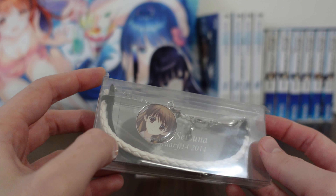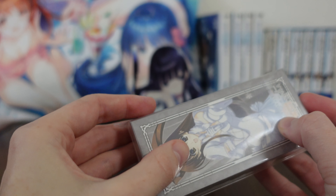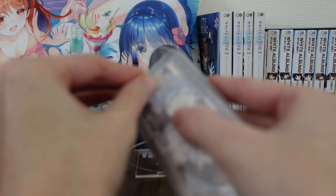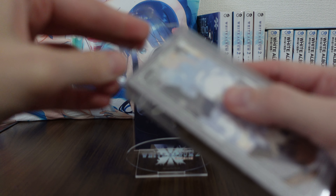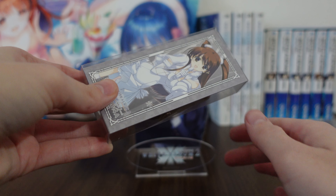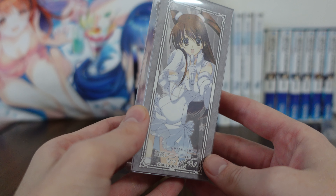So let's get it open. These were very limited productions — they were released on the AquaPlus website for a very limited time, and once they were sold out, they were sold out. That's it.